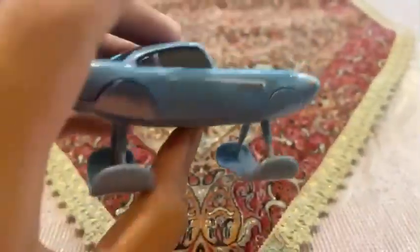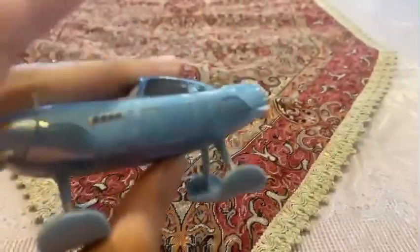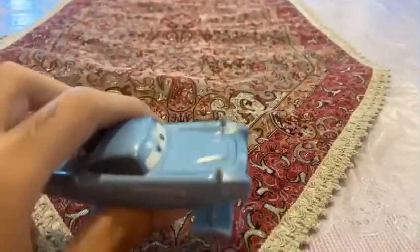We are going to be looking at Hydrofoil Finn McMissile. You can see Finn McMissile — he is the Agent Spy, but in a Hydrofoil version, and he doesn't have any of the wheels yet.